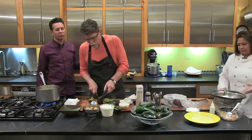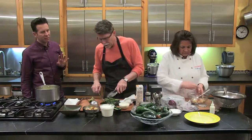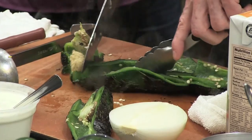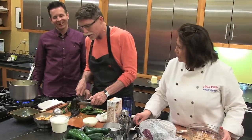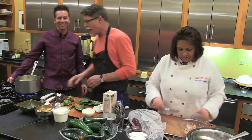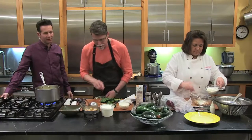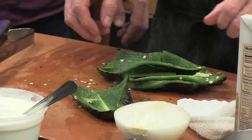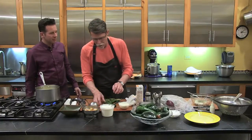Rick is working fast and furious now on the poblanos. He's cut them in half and is cutting the seed pod out of each half. Usually you let them cool down and rub the skins off, but working under a time constraint, he's going to rinse them quickly under cool water to cool them down and take that blackened skin off.